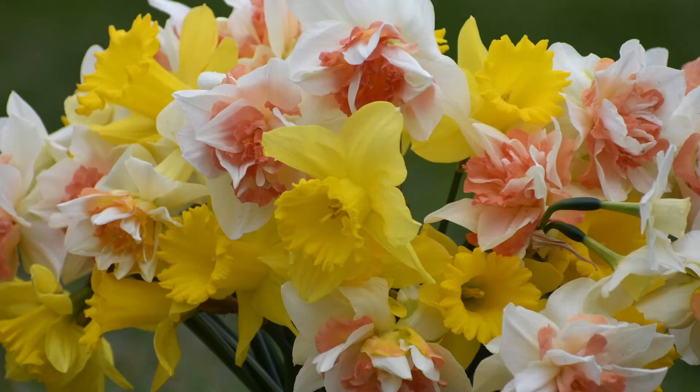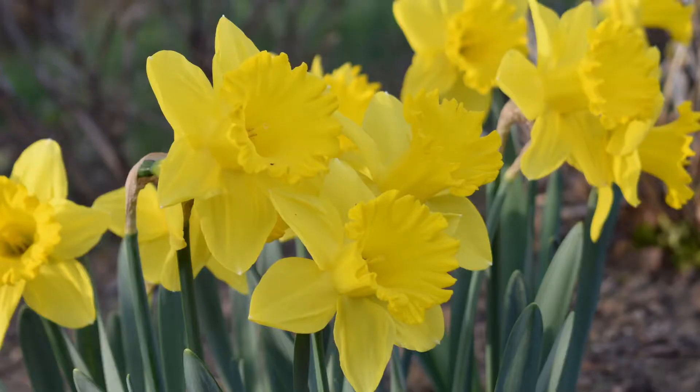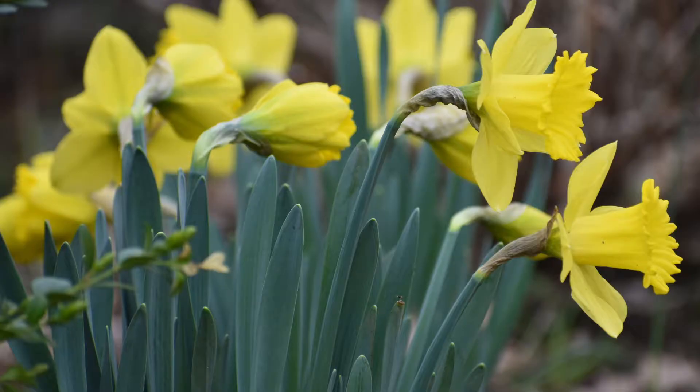The number one thing to think about when naturalizing daffodils is really just the planting site, because it's pretty easy to plant the daffodils once you have the site down. What you're looking for is a site that gets about six hours of sun in the spring. Remember to think about what that area looks like in the spring, because if you're working around deciduous trees, you might have more sun there in the late winter and early spring than you think. So think about six hours of sun come late winter into early spring.